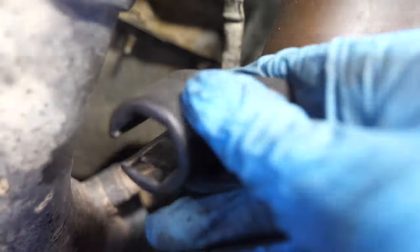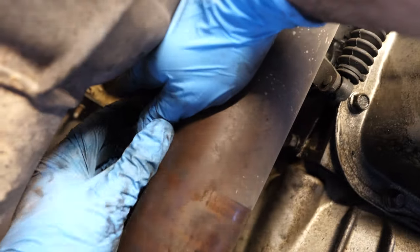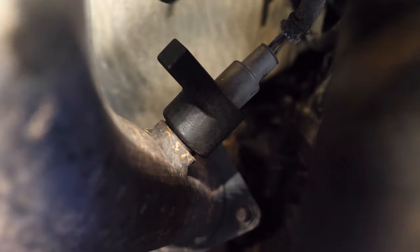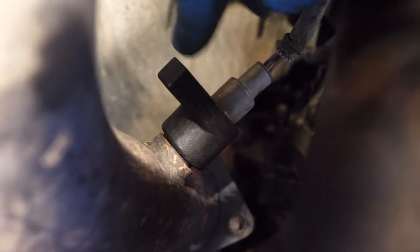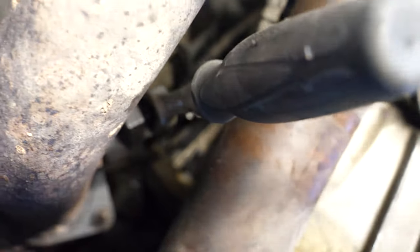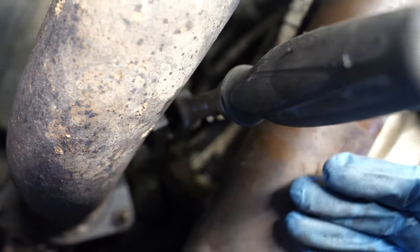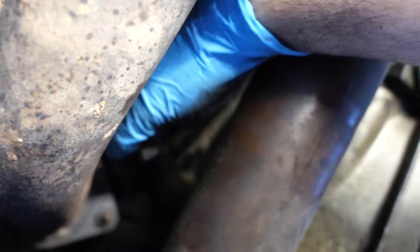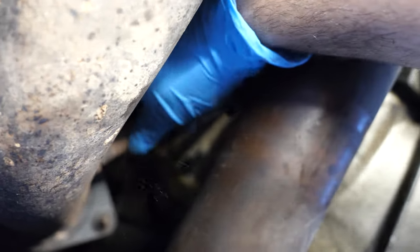Now grab the socket tool, grab the cable, slip it through the little slot, and feed the socket through so it slips right over the sensor. Attach a ratchet to the open slot — square to square. A tip: the longer the ratchet, the better, since the more leverage you have the easier it is to take these out because they tend to be pretty stuck. I was finally able to break it loose, and once you get it loose you should be able to get it out the rest of the way by hand.